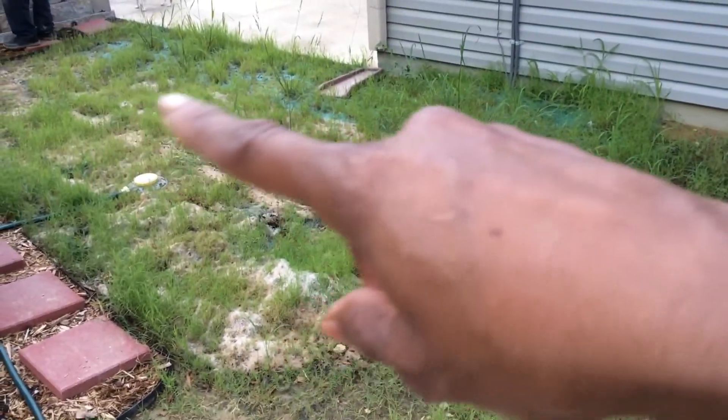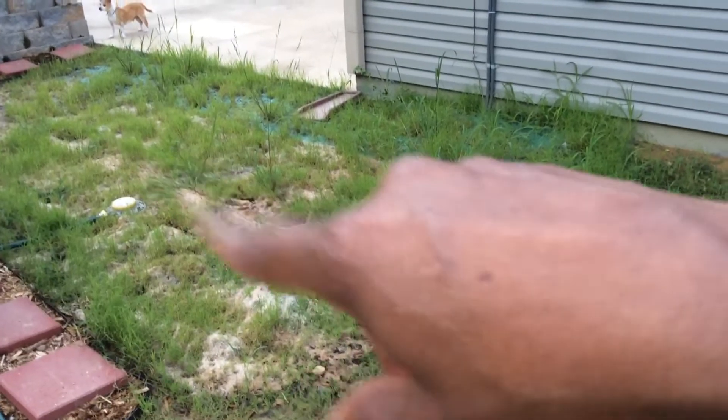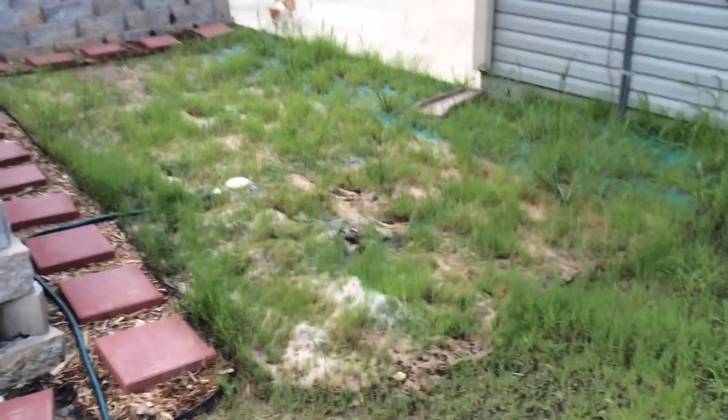We figure that if we plant the rest of this up it's going to be okay. Once we go back and fill in the patches that didn't grow, and the mulch melts away, we're going to be mowing and overseeding this area. I think it's going to be nice.